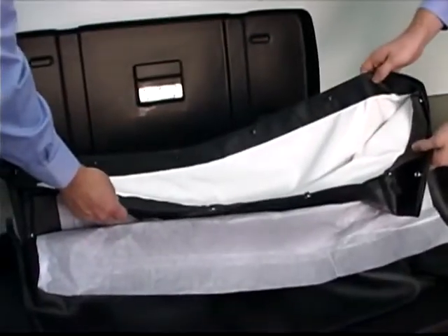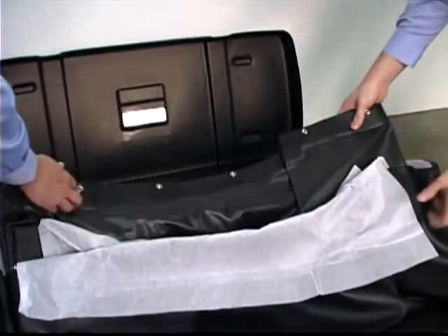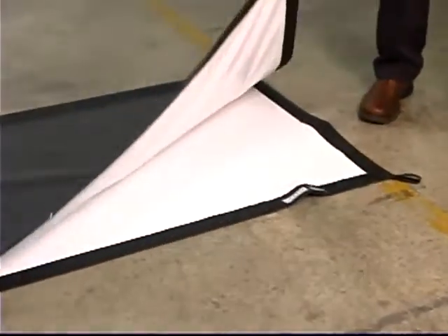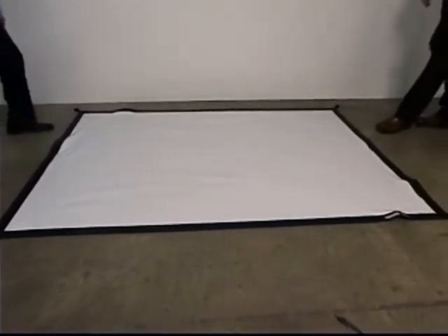Fast Fold Deluxe systems using a Daymat front projection surface are standard as a foldable black backed material. This exclusive feature allows for the portability of a Fast Fold screen with the superior image quality and opacity of a black backed material.